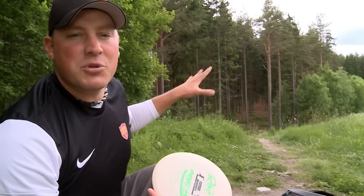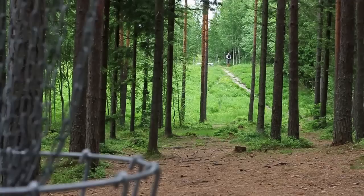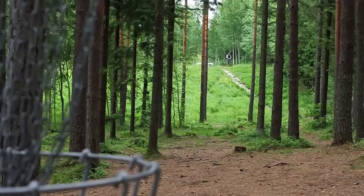Obviously I'm trying to birdie this hole — throwing a flat straight shot, trying to get to the basket or as close as possible. But the main objective is making this first gap. There's one tree to the left and two trees to the right — that's the main objective, I want to hit that gap and get past those trees. Next there's another tree on the left, and farther down another tree on the right — that's the second objective. You're not going to make that second gap unless you hit the first gap, so it's all about progressing down the fairway.